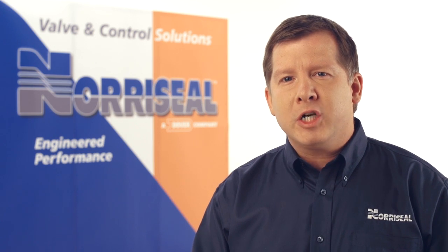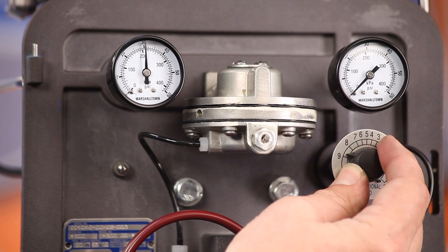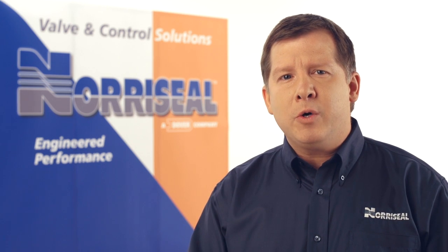The proportional band adjustment determines the differential gap between the switch points for zero to full supply pressure and full supply pressure back to zero output. This is commonly known as the dead band.